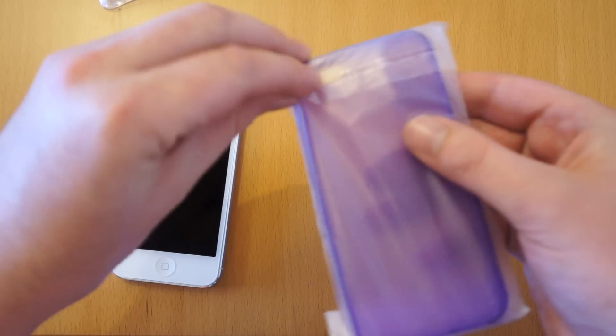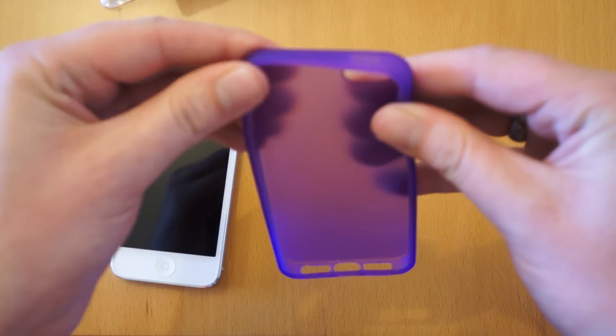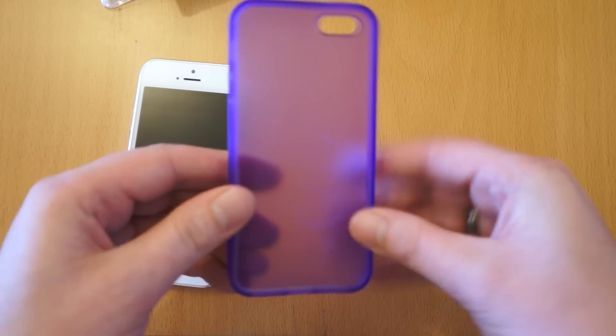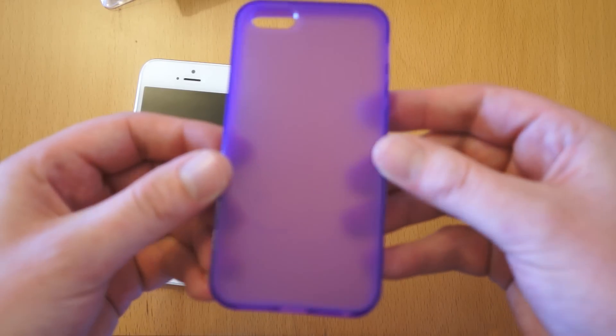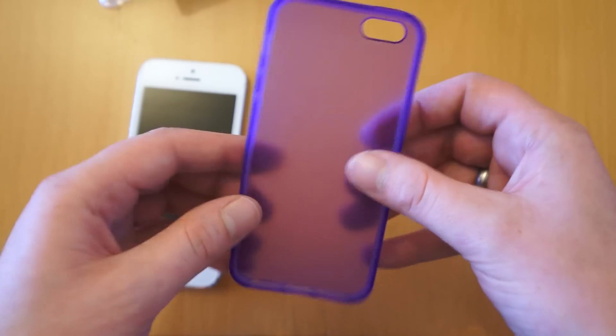These come in about 10 different colours and what it is, it's a kind of rigid gel case. As you can see it's quite firm — it doesn't squash, so it's not going to go soft over time as some of the cheap cases do. It's translucent, so you're still going to be able to show off the design of the iPhone 5.